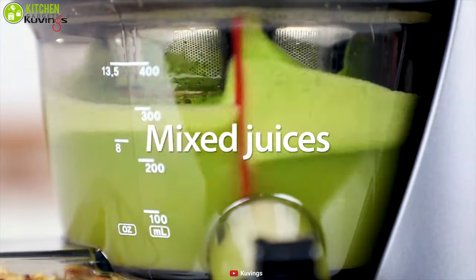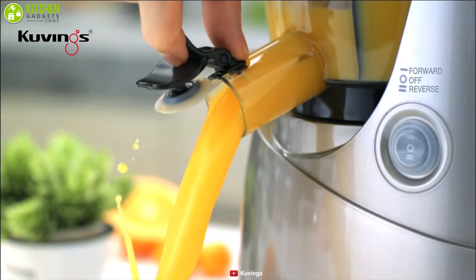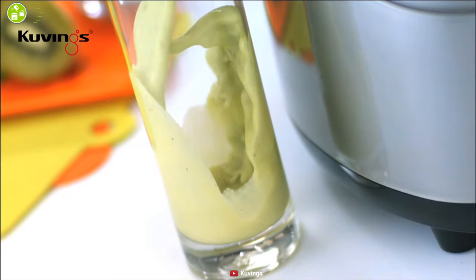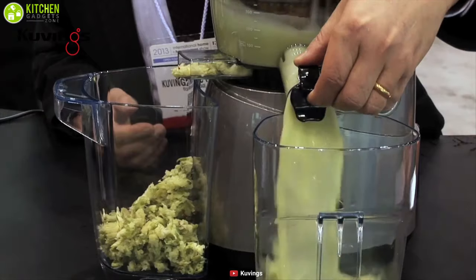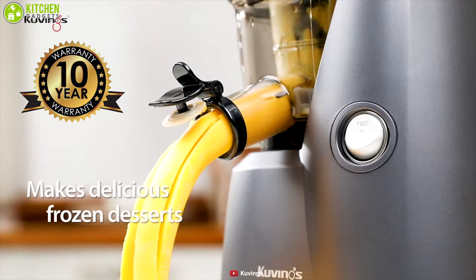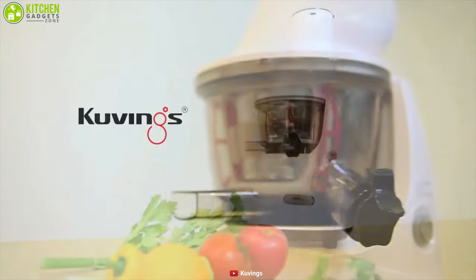The Cuvings Whole Slow Juicer comes with a drip-free smart cap to help you create mixed juices. You can get fresh juice out of natural ingredients easily, whether it is celery or a bunch of apples — the choice is completely yours. Cuvings never compromises on quality, and this juicer comes with a 10-year warranty, making it very appealing. Grab this handy machine for a healthy juice on the go.